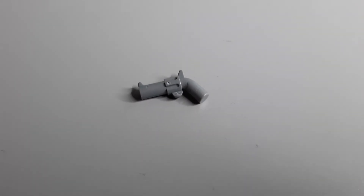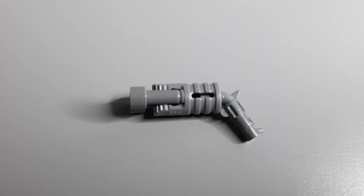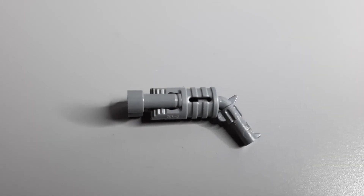First you're going to need the old western pistol piece, then you're going to add on whatever this piece is, and finally you add your binoculars into place like so. Overall I think this weapon looks quite good and let's move into the actual Star Wars stuff now.